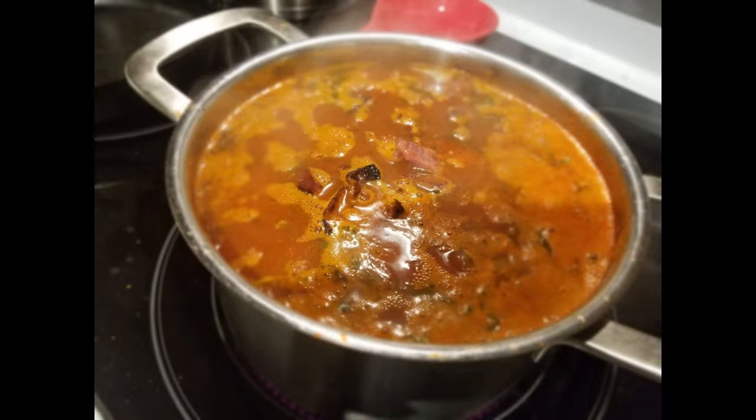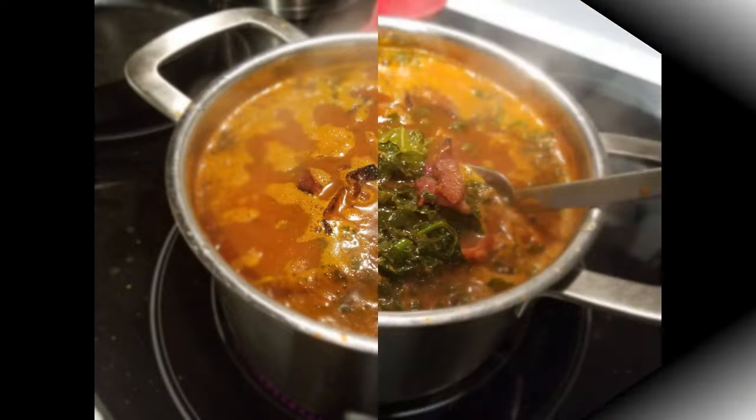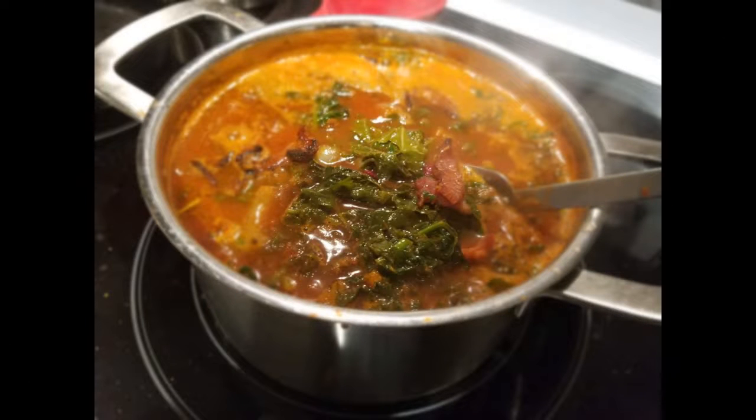You see how full this pot is? I could not risk putting on the lid because you know what happens when it starts to boil — it would boil over. So I just simmered slowly with the lid off. This was just good. I'm stirring it up, and you can see the greens and everything in it. It smelled up the kitchen just so good.